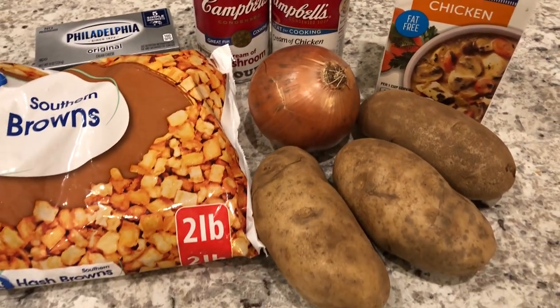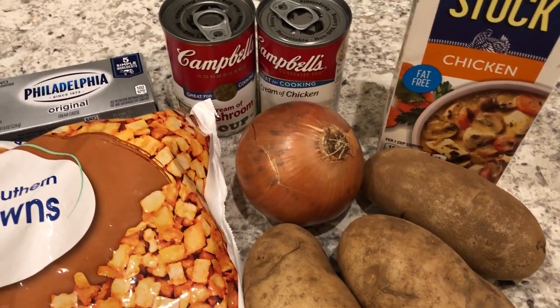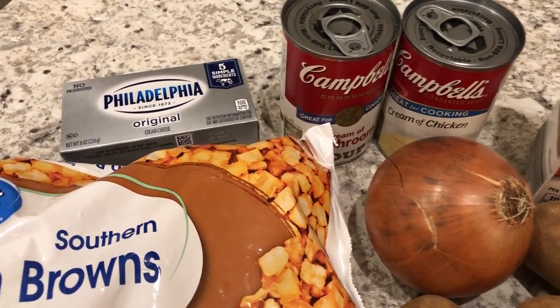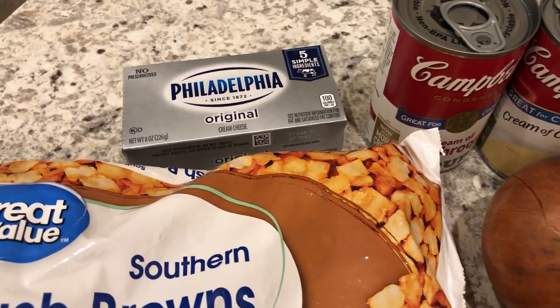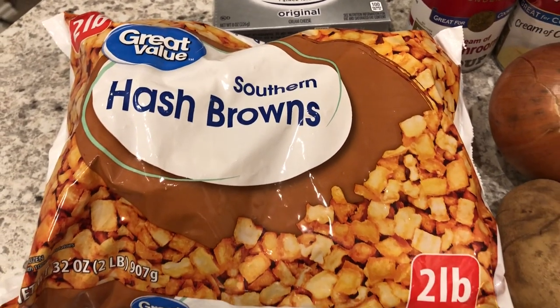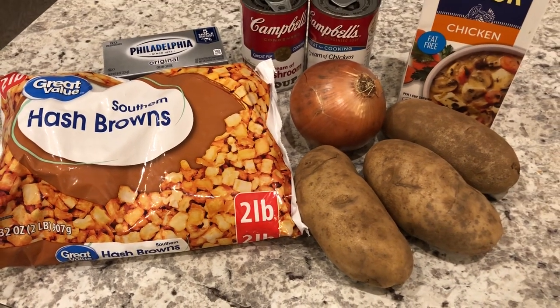You just need a few simple ingredients. You are going to need some potatoes, an onion, some chicken broth, cream of chicken soup and cream of mushroom soup, some cream cheese at room temperature, and some southern hash browns. If you want to see how this recipe comes together, stay tuned.